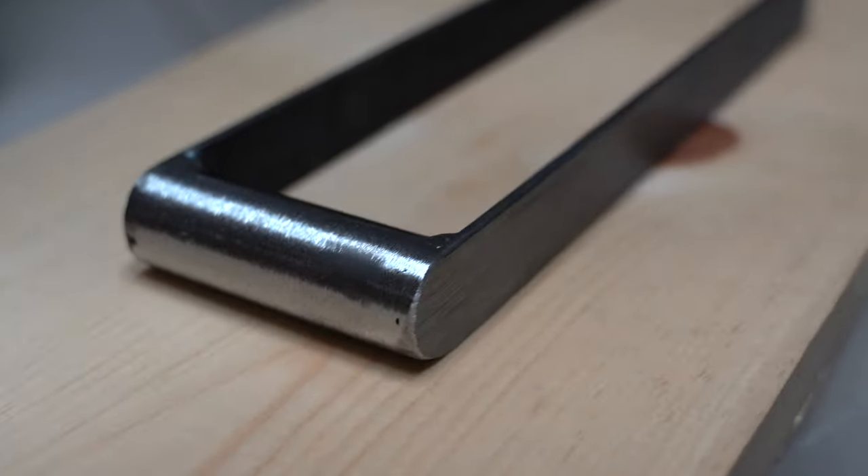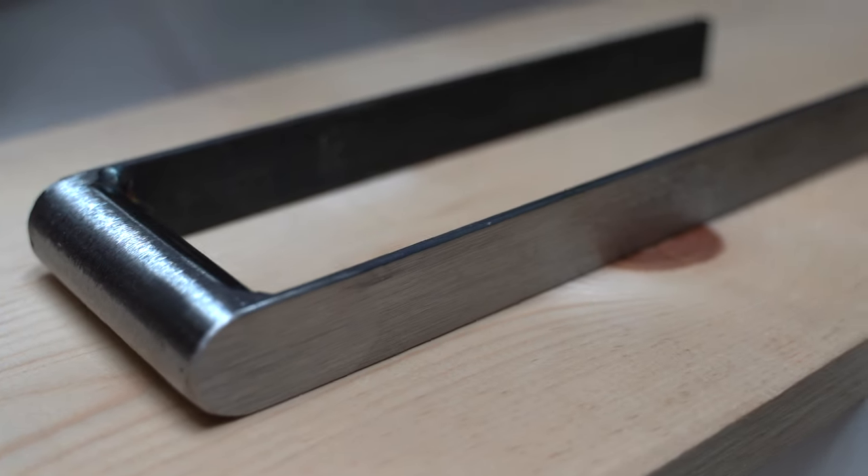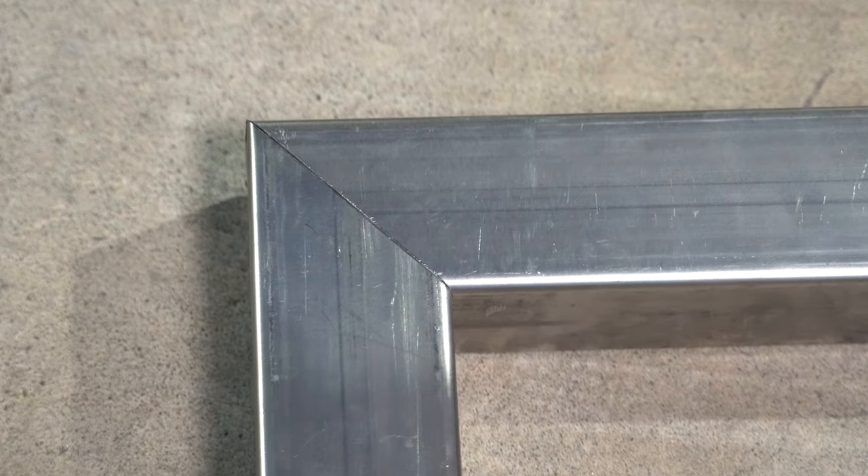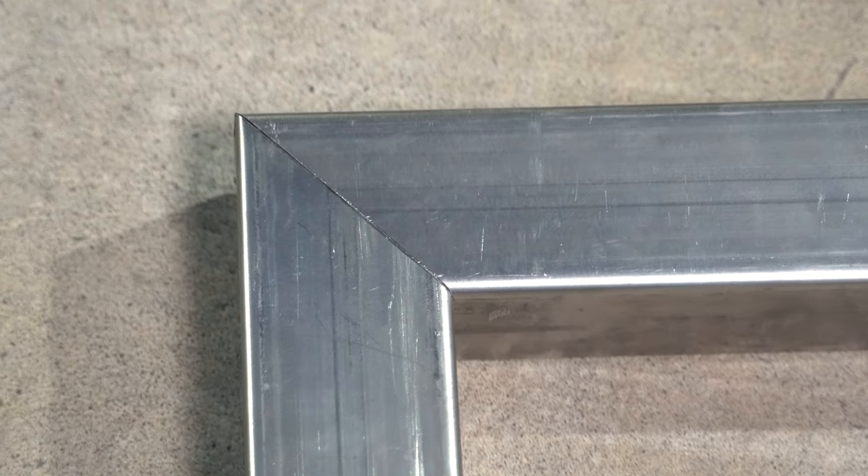If you were just joining GarageFab, in the last video we used a really fancy homemade tool to make miter cuts in some 3 inch square steel tubing. That tubing was the beginning of a custom headboard. My reason for wanting a headboard is a gross one, and kind of embarrassing. So let's share it with millions of people.